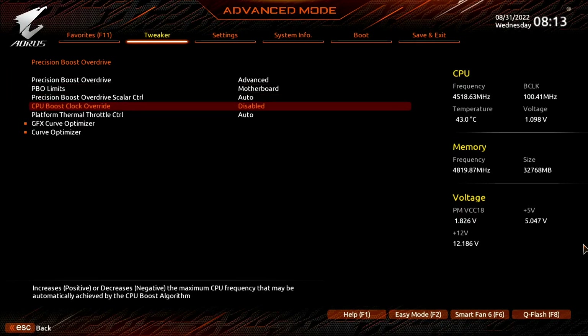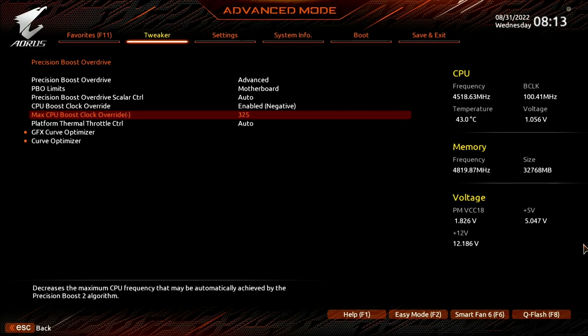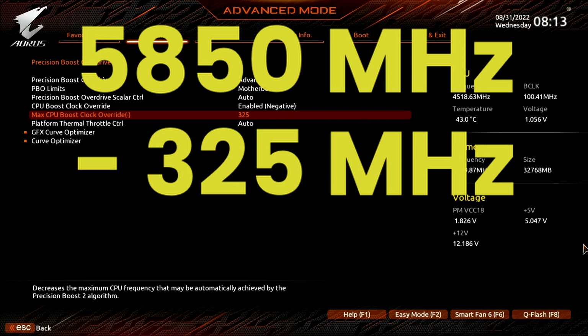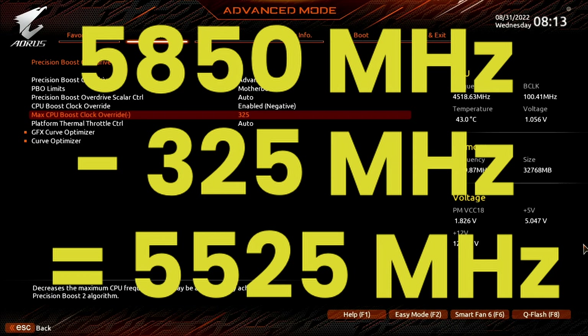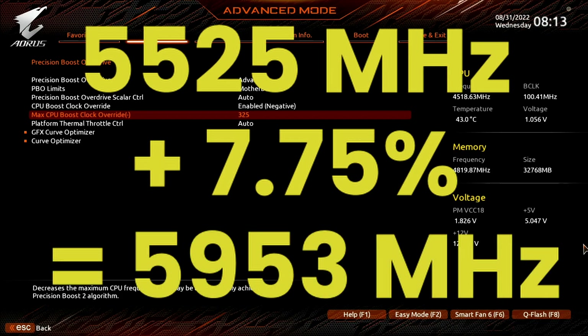Set CPU boost clock override to enabled negative. Set max CPU boost clock override minus to 325. This decreases the frequency ceiling by 325MHz from the factory programmed max 1T limit. On the Ryzen 9 7950X, that's 5850MHz. Reducing this by 325MHz results in a ceiling of 5525MHz, but adjusted by our E-clock of 107.75MHz, that becomes 5953MHz.